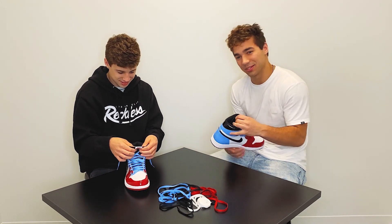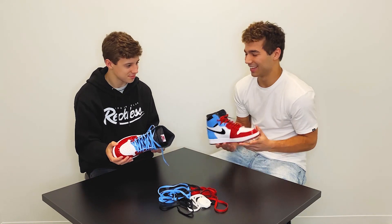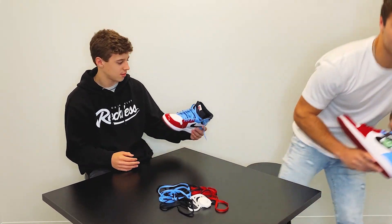Our dad will literally talk about how the dudes in his high school would wear Jordan 1s. I'm sure they didn't look as cool as these, but now we got the new era. And there's 'Fearless' on the inside of the tongue — I don't know if you guys can see this.